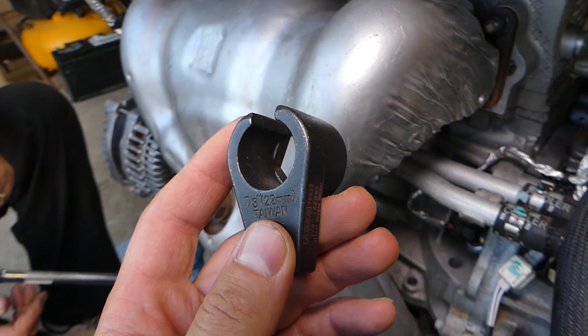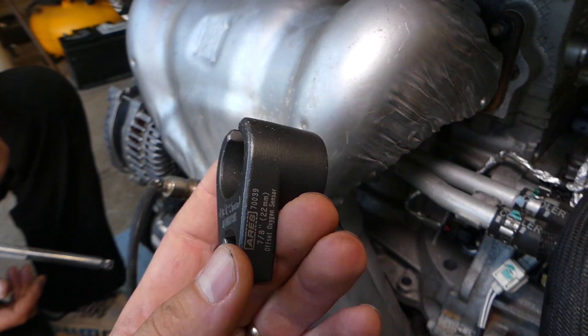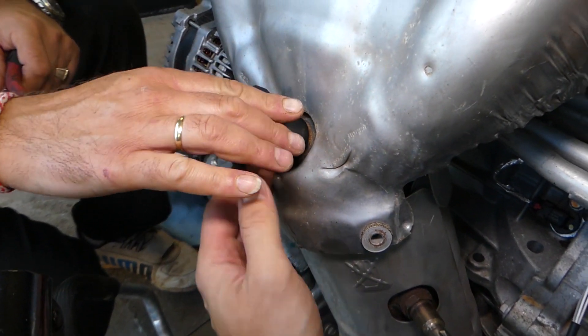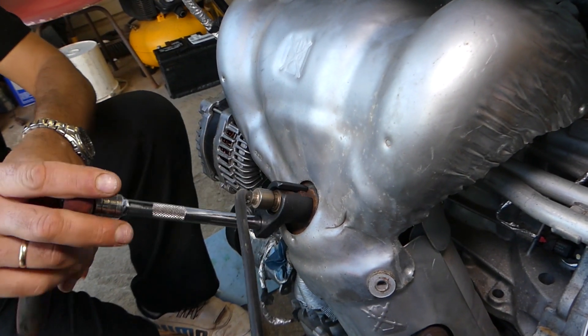There is a special socket that we use for removing the oxygen sensor — otherwise it's practically impossible to remove, and if you damage it you won't be able to get it out. We'll have the link in the description below. It's a really good socket — it is side-cut so it fits through the wire. After that, get your extension or ratchet and just get it loose.